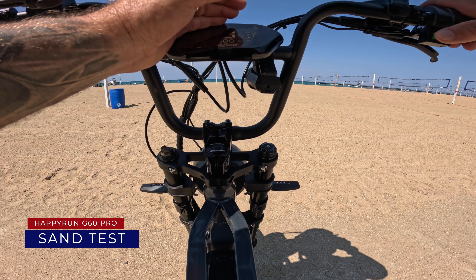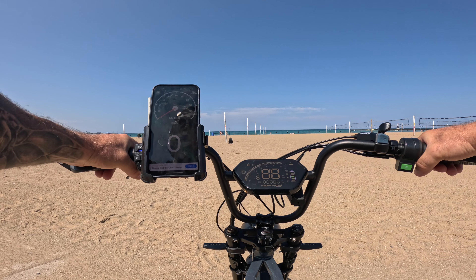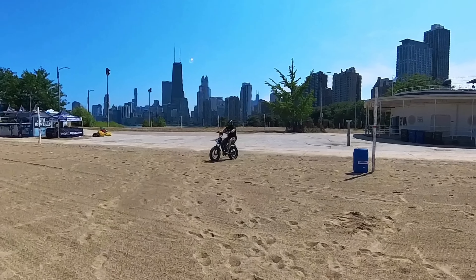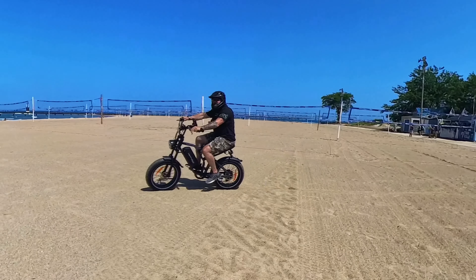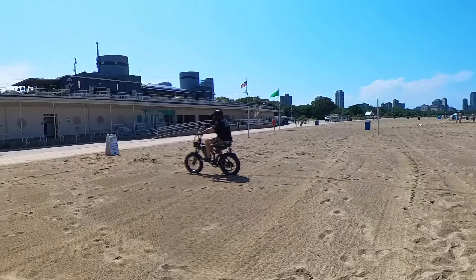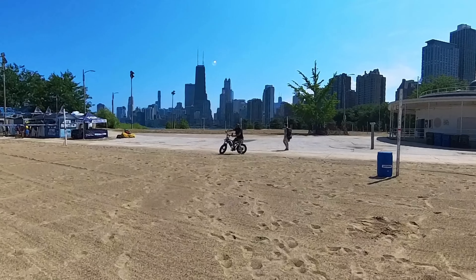It is time for the sand test. Let's go ahead and put it into pedal assist number five and go with throttle. I expect it to do pretty decent on the sand. We're using throttle only right now, now pedaling a little bit. It seems to have no issues moving right across the sand — one of the things I wanted to see. Not only will it get you to the beach, it'll get you through the beach.